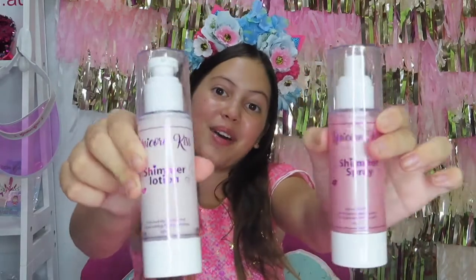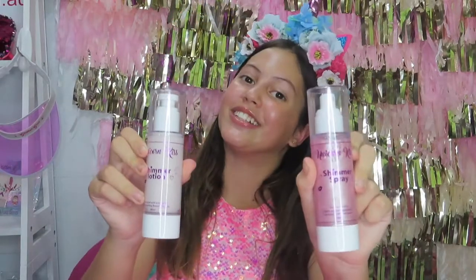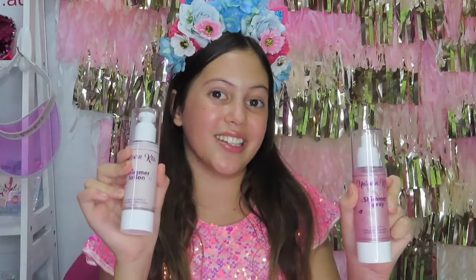Hey Glitter Lovers, I'm Glitter Girl and I'm super excited to be now releasing our new Unicorn Kiss Shimmer Body Range. These both have vegan and cruelty free ingredients and are super amazing on your skin.